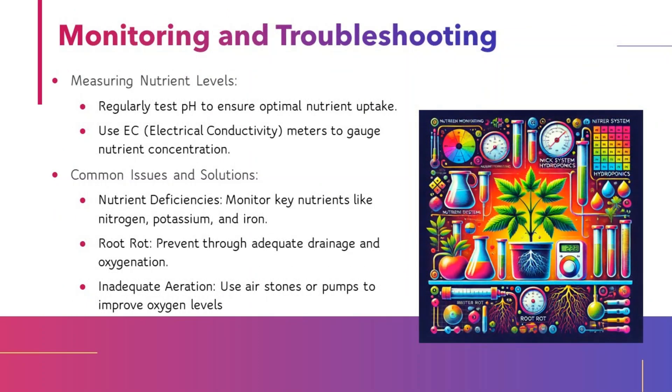Monitoring and troubleshooting: Regularly test pH to ensure optimal nutrient uptake, and use EC (electrical conductivity) meters to gauge nutrient concentration. Common issues and solutions include: nutrient deficiencies — monitor key nutrients like nitrogen, potassium, and iron; root rot — prevent through adequate drainage and oxygenation; inadequate aeration — use air stones or pumps to improve oxygen levels.